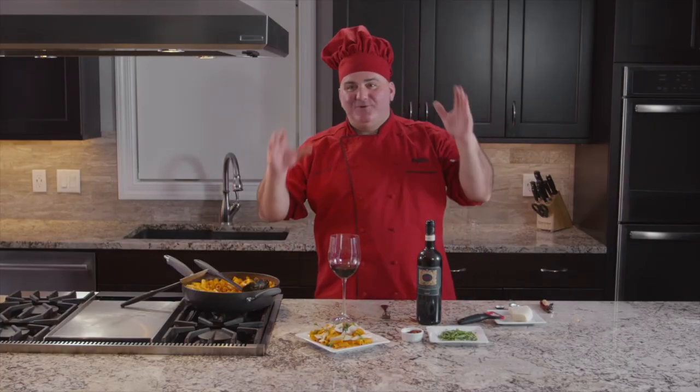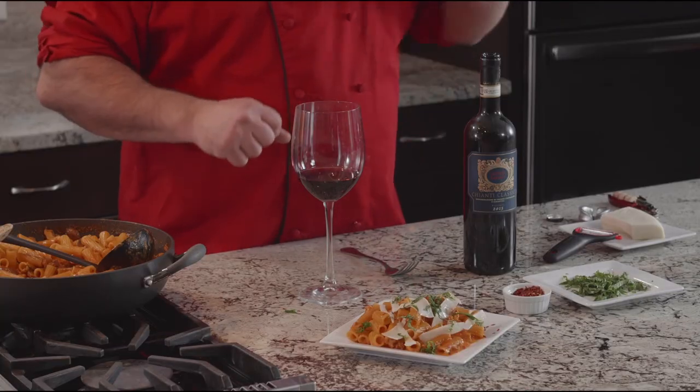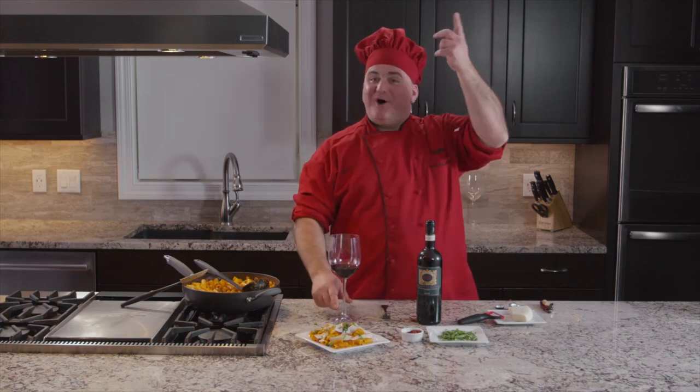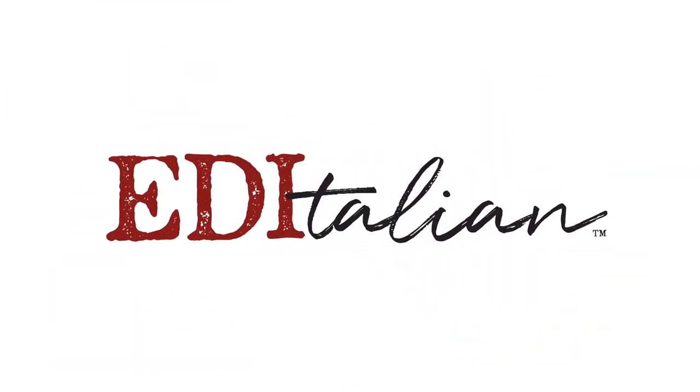I hope you enjoyed today's recipe — the rigatoni with Italian sausage, mushrooms, and pecorino romano. Thank you very much. See you next time on Net Italian. Ciao! Ciao everybody!